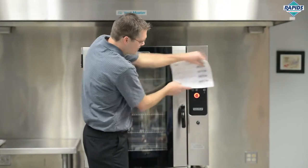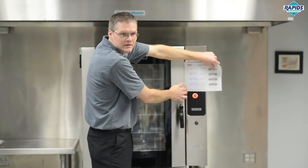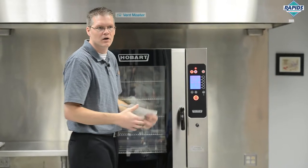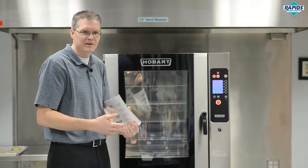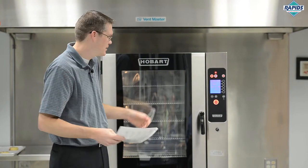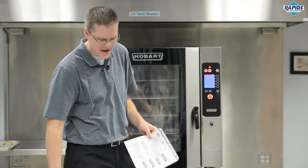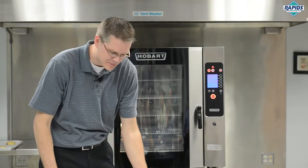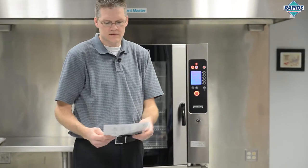You put the product in, shut the door, and the timer starts automatically. Essentially, all the controls have been eliminated and the operator is just given what they really want — the start button. All the complexity and the fear factor around using a combi oven is removed. You just press start or scan a barcode. It's pretty simple when you think of it that way.